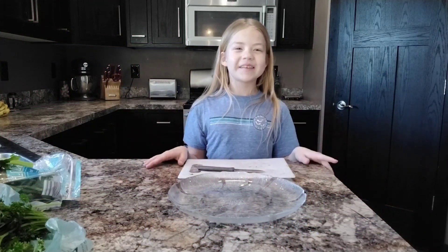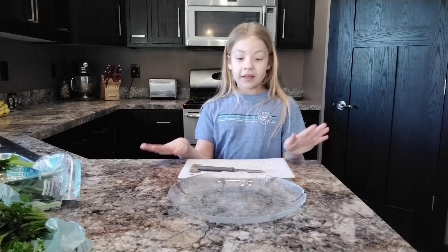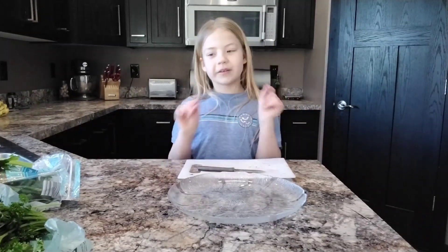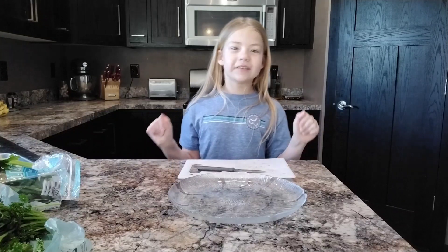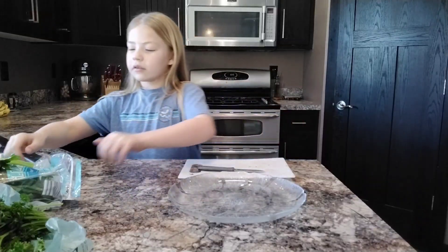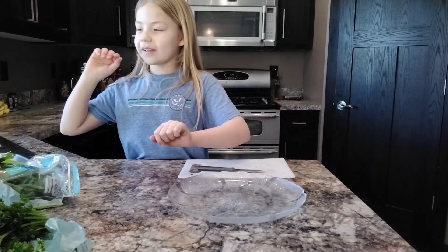Hey guys, welcome back to Piggy Party! Today I'm going to be attempting to make a Christmas tree out of veggies for the piggies. I washed my hands and all the veggies that I'm going to be using were washed, so let me just start out by showing you some things that I have.